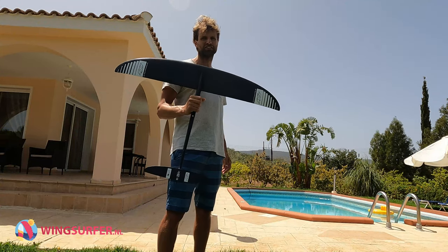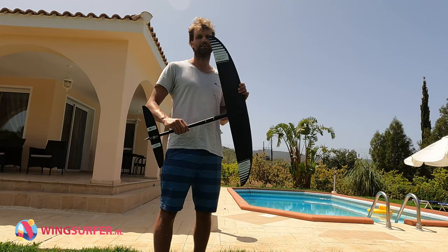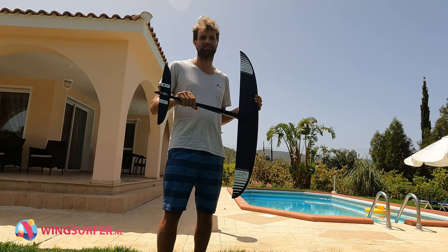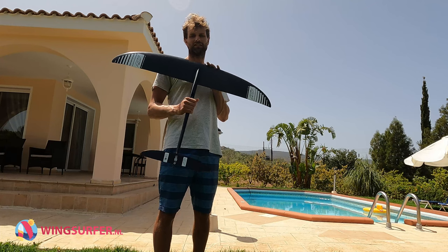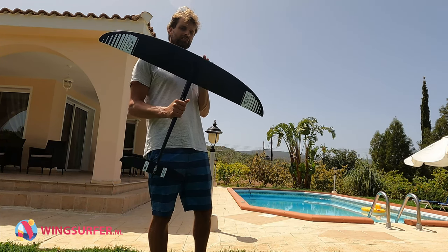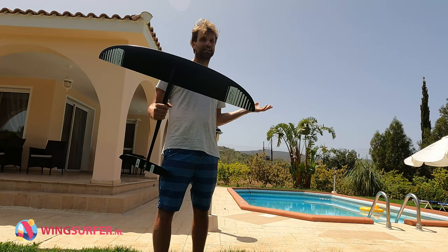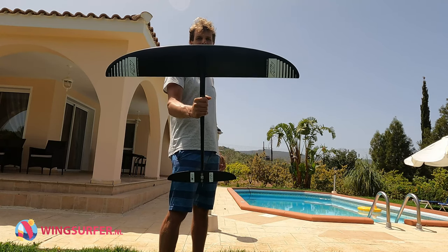If you want to go even faster, you might be interested in the ART series — they are a bit more difficult to handle, so that would be a next level foil. But if you're looking for your next foil after your low aspect ratio foil, look at the HPS series. And if you're around 85 kilos like me, or a bit less or more, go for the biggest one, the 1050.